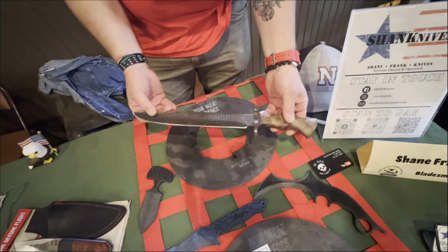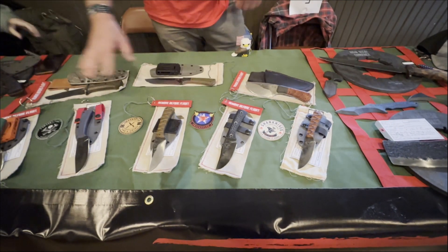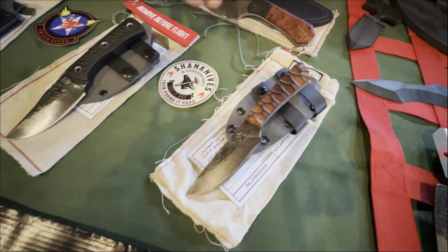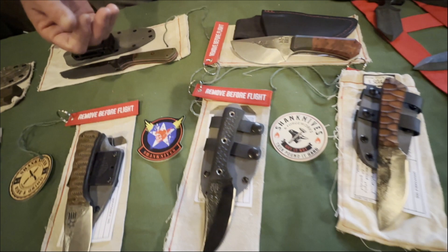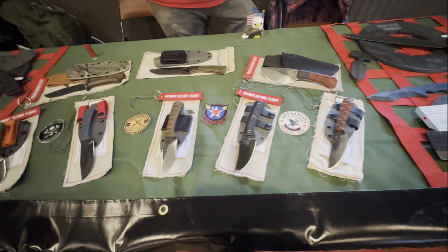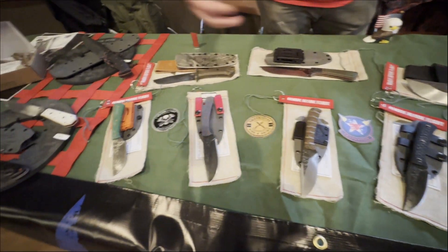Mainly what I do is right here at the center table. These are usually the ones I do most of. I call some of these my Brewsters, named after the early 1930s and 40s American aeronautical company, because I'm retired Air Force, so a lot of this is military and Air Force related.